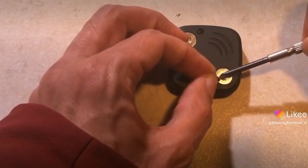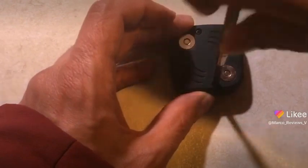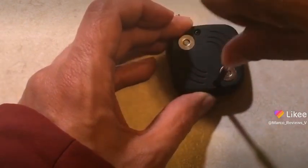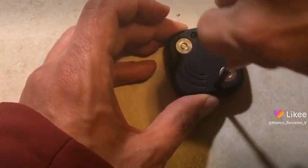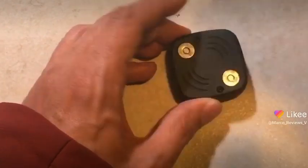Sometimes the screwdriver gets stuck by the magnets — there you go. So now that you've got these two bits in place, don't over-screw, because that would be a big problem.